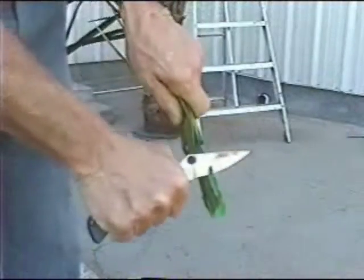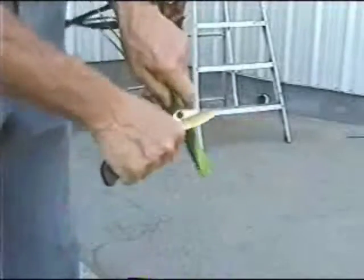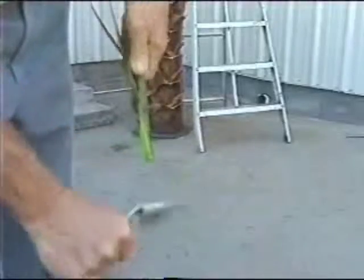It is possible that you will occasionally have a stem that is too wide to fit into the hole. In this case, just simply shave off the sides of the stem until they fit properly.